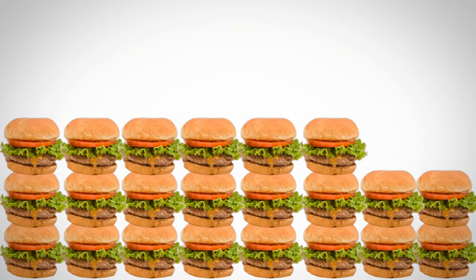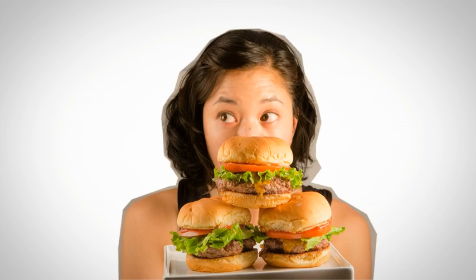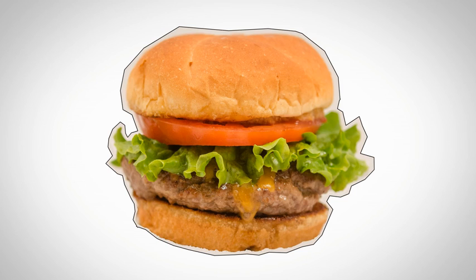Americans consume over 50 billion hamburgers every year. That's over three hamburgers per person every week. But while we were enjoying all of our medium rare bits of heaven, we noticed a problem.